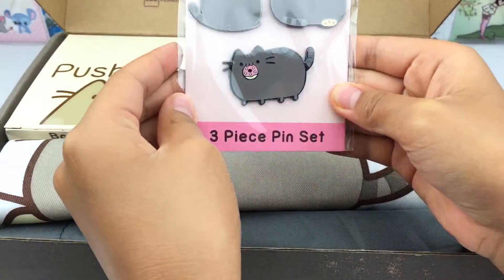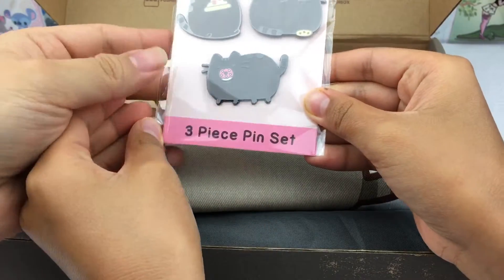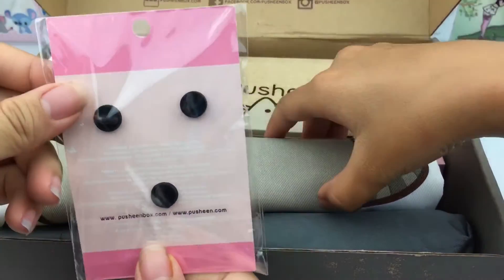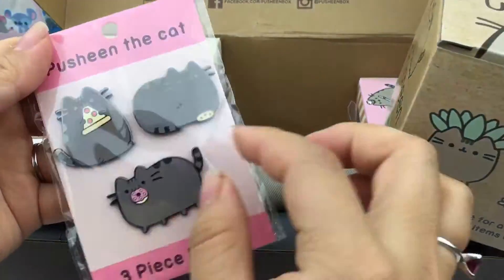First we have a Pusheen three-piece pin set — they're so cute! There's a pizza, a cookie, and a donut. This is what the back looks like. We collect Disney pins, so these can actually go with our Disney pin collection.